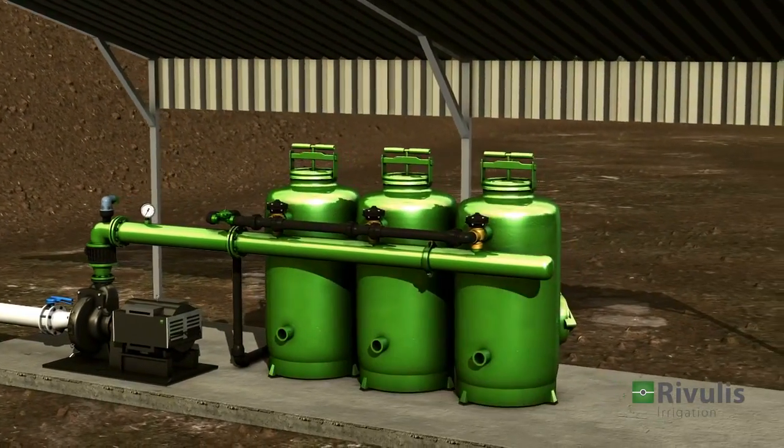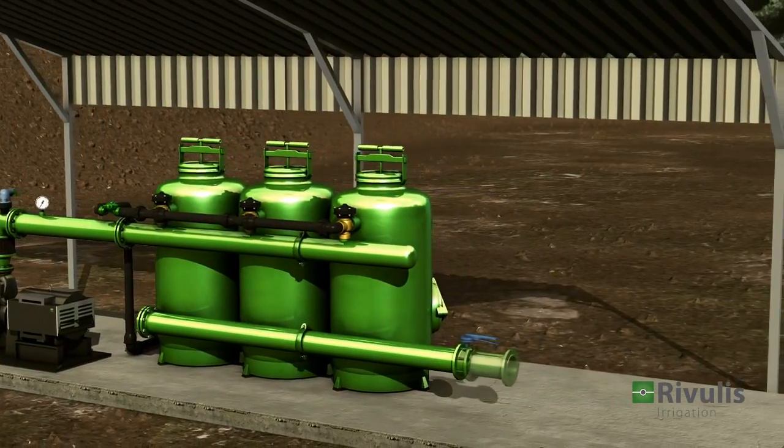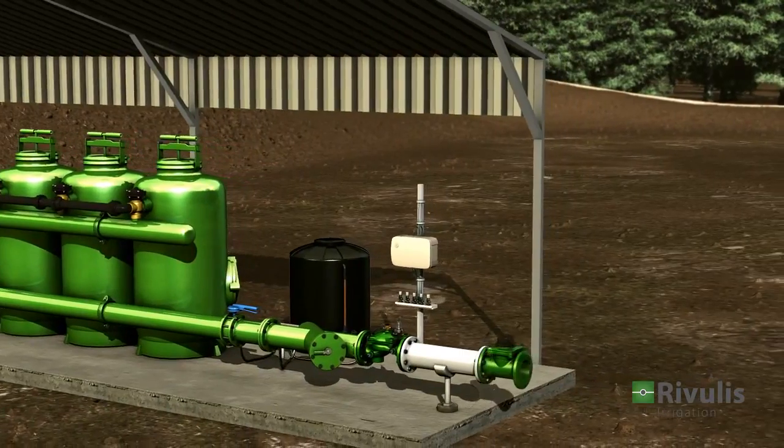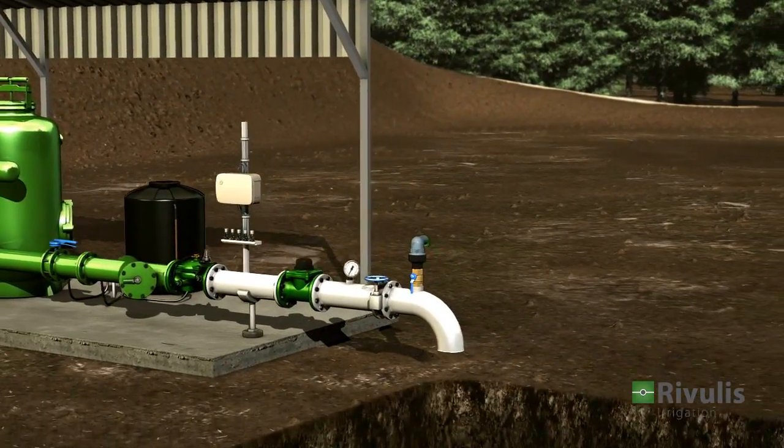The filtration system ensures that the water quality meets the crop needs. The fertilizing system provides nutrients to the plants, and the controller manages the irrigation process.